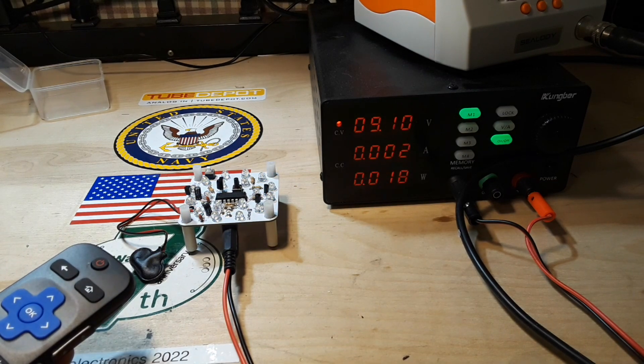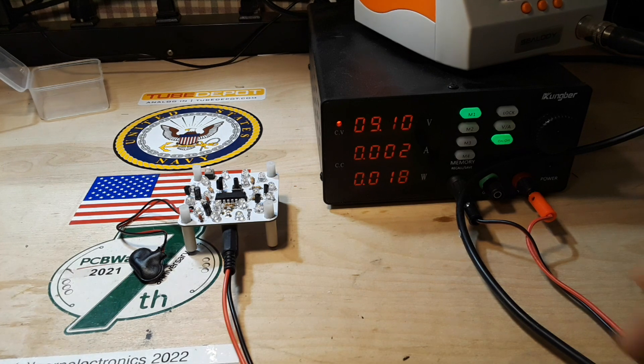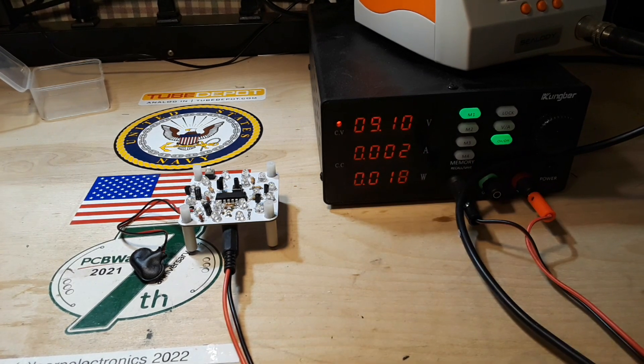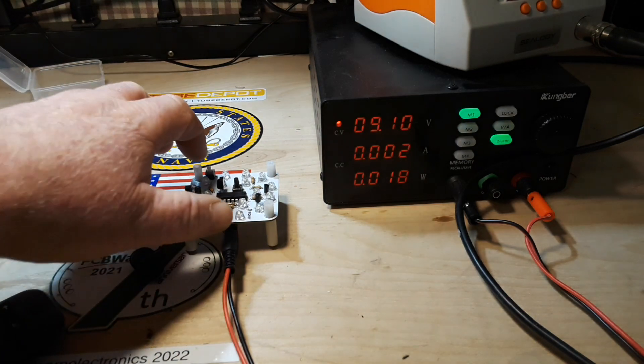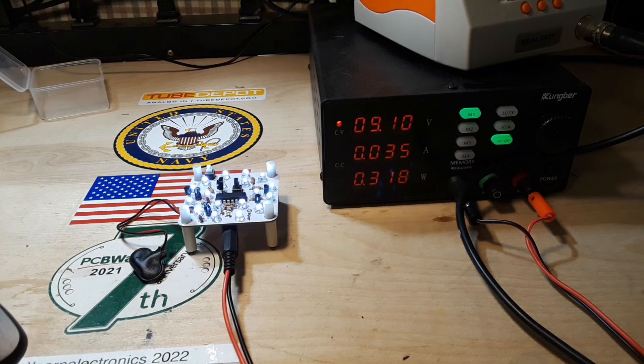What happens if we use the remote control and shut it off? We're looking at a quiescent current of 2 milliamps, or about 18 milliwatts. It shouldn't make any difference whether the brightness switch is up or down - there's full brightness at 2 milliamps in its holding state.